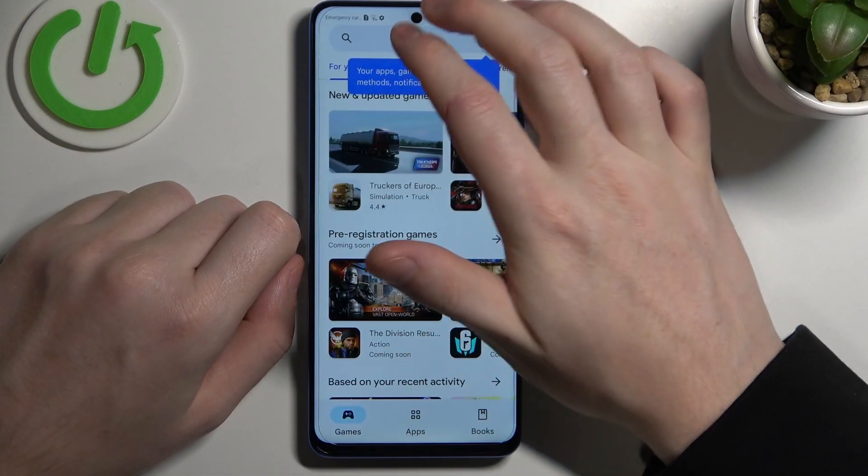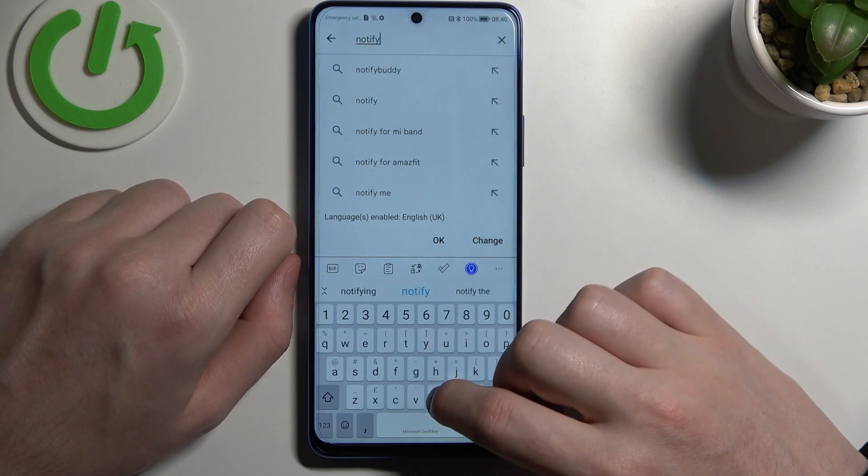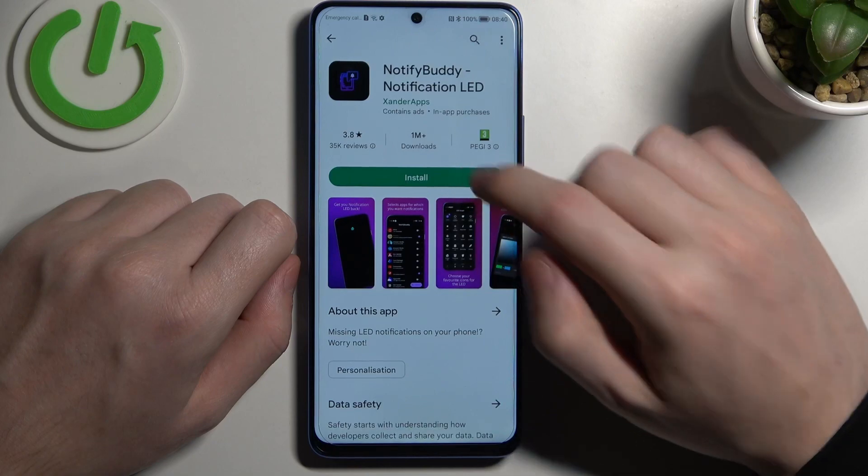To do this let's open up our Google Play Store. Here we want to find an app called NotifyBuddy, select it and download it.